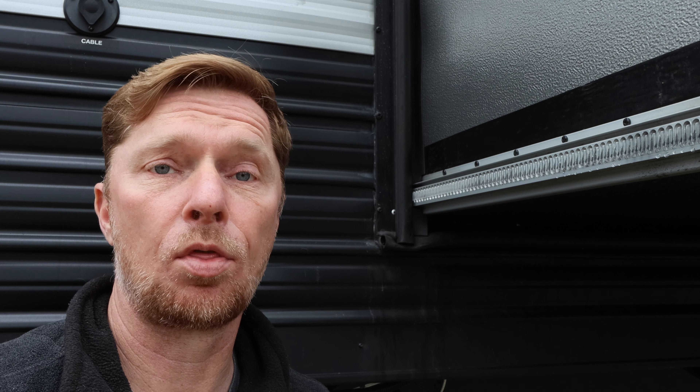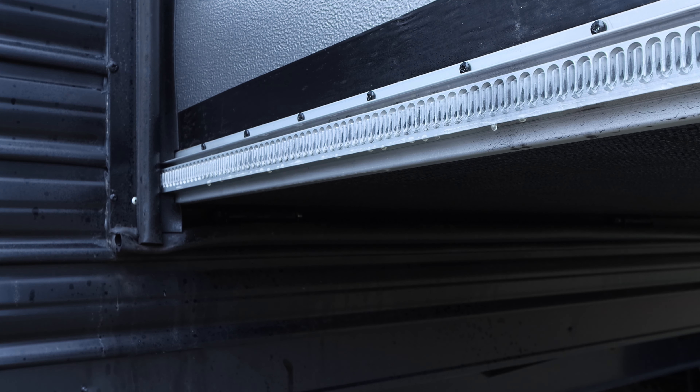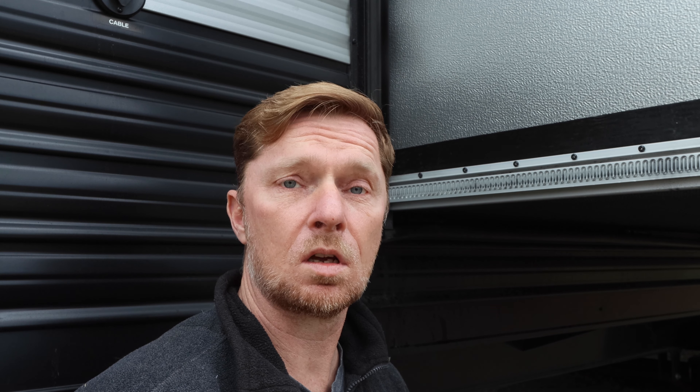I use this lubricant here. It's made by a company called 3-in-1 — I'm not affiliated with them, but I really like this product. It's called Slide-Out Silicone Lube. The reason I like it is because it gives a nice light coat of lubricant, and it's a dry lube, so dust doesn't tend to adhere to it over time. I'm going to spray a nice light coat on top of the rail, let that dry, and then I'm done with this rail and can move on to the others.